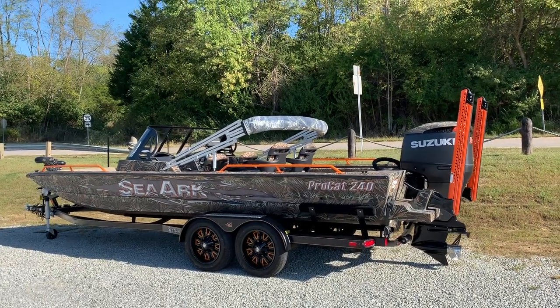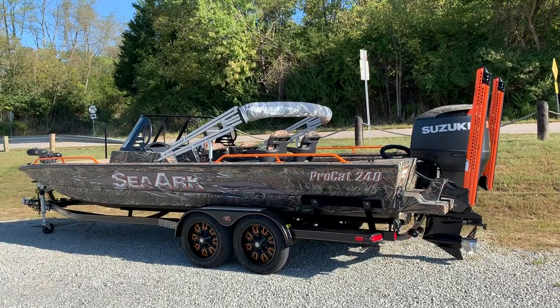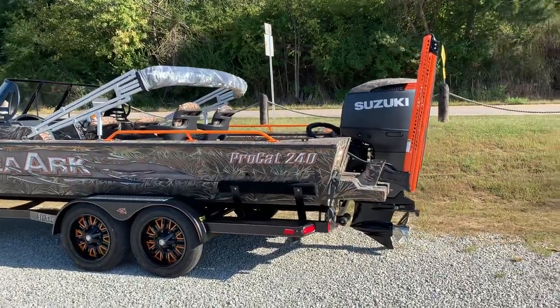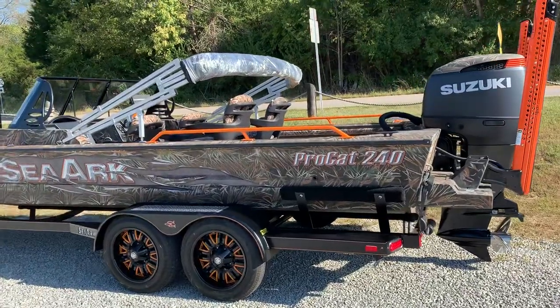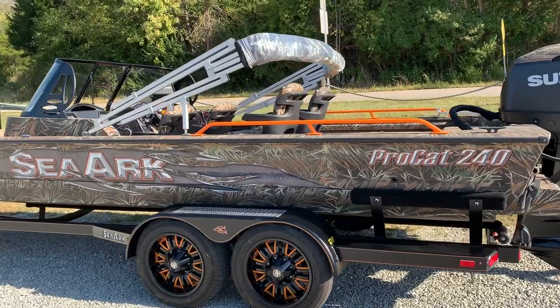Robbie here at Knot Marine bringing you the baddest Pro Cat 240 I personally have ever seen. We're very thankful to have this boat — I don't feel like it'll be here very long. Give us a call today at Knot Marine; I'm going to give you a quick tour and a video of it.